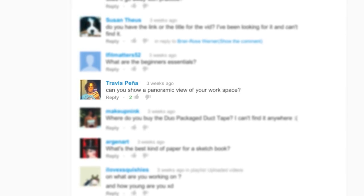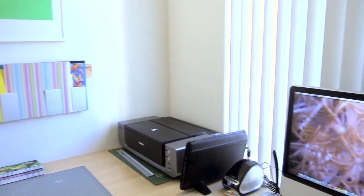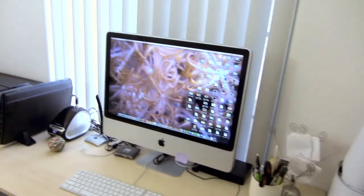Travis Pena asks, can you show a panoramic view of your workspace? Here you go. That was just a quick view of my little workspace. I call it my woman cave. It's cozy — I like my cozy space.